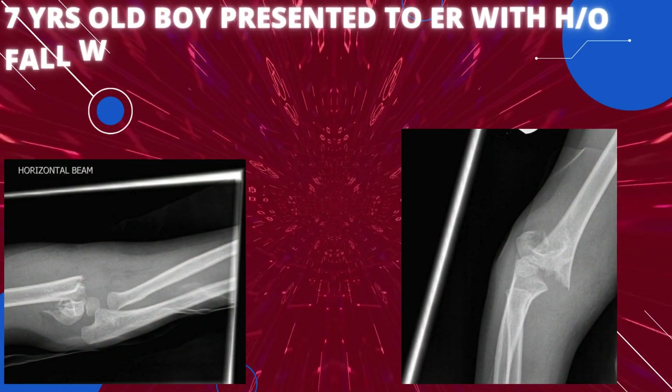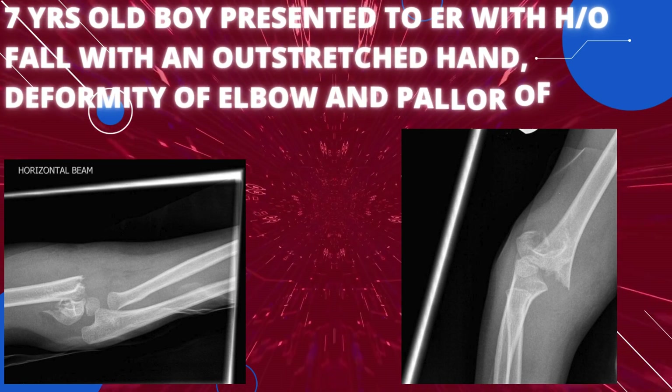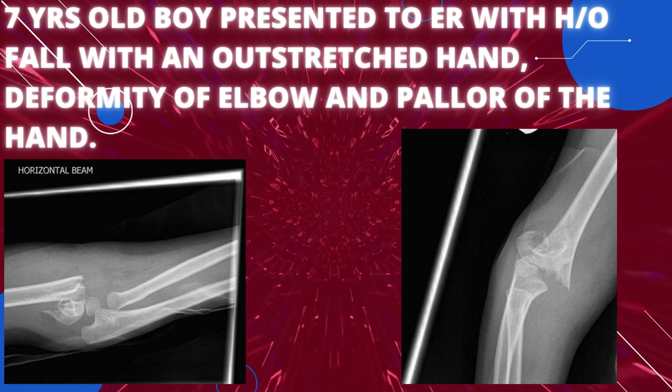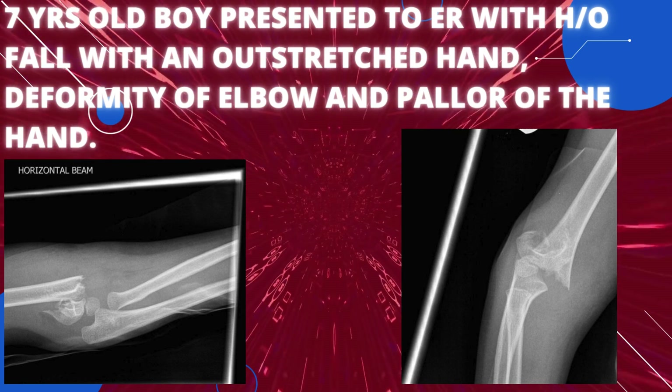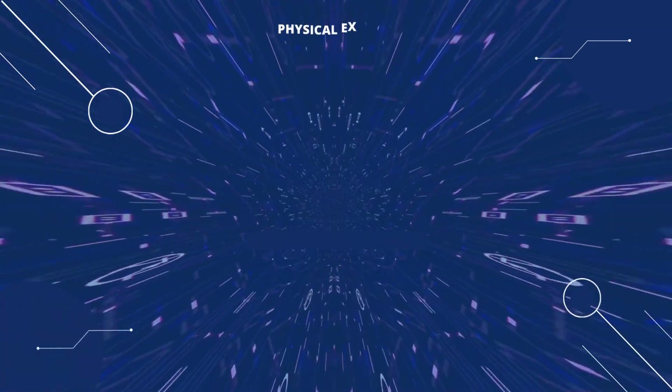The first case is a seven-year-old boy presented to the ER with a history of fall on an outstretched hand, deformity of the elbow, and swelling of the hand. Here are two radiographs — one is the oblique view and one is the lateral view. How will you proceed with this case? First, we will do the physical examination.